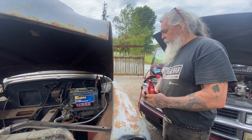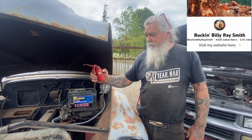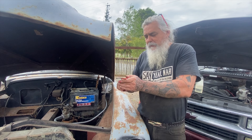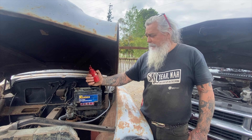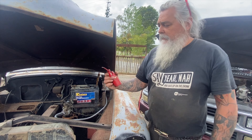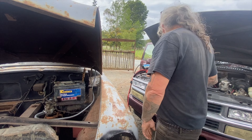I used to just use a squirty bottle, but I was watching Buck and Billy Ray fixing chainsaws and he used a little tin like this. It works really good because it squirts and you haven't got petrol dripping everywhere.